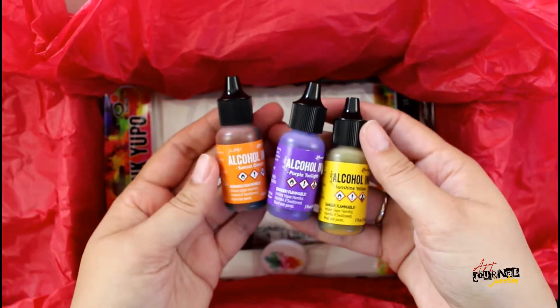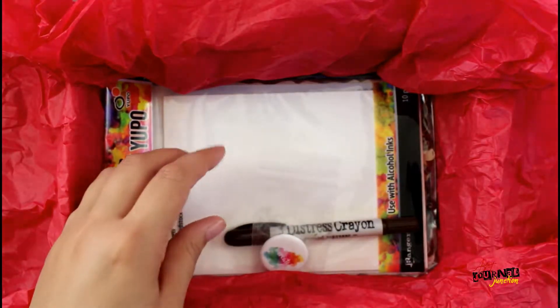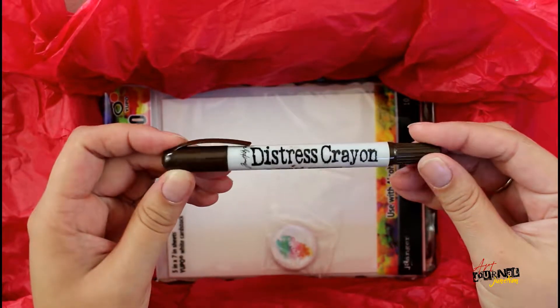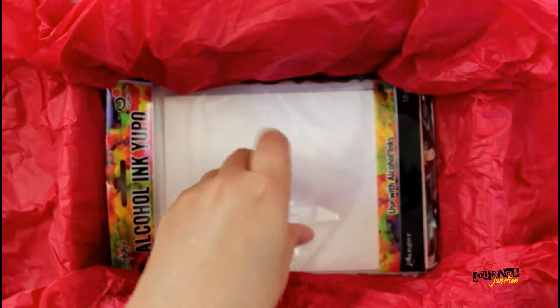There are three different colors of alcohol ink: yellow, purple, and orange. There's also a Tim Holtz distress crayon in Ground Espresso — this is a really fun product, I love it.